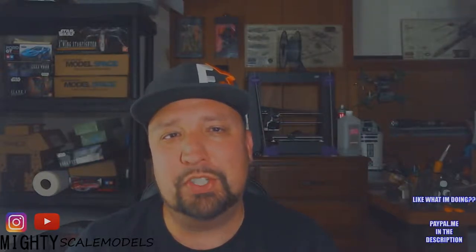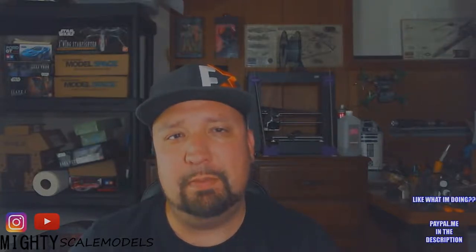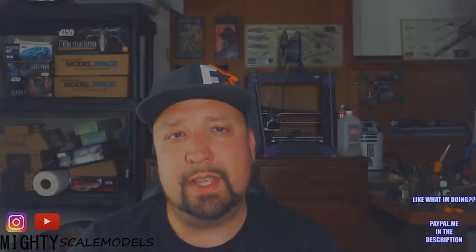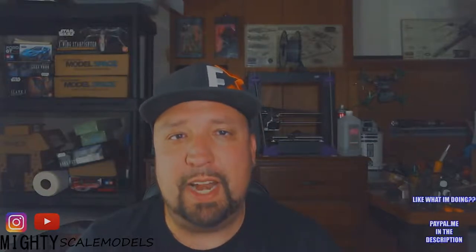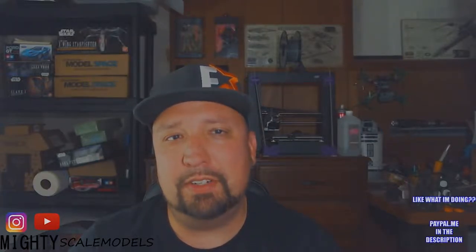Hello everybody, I'm Chad. Welcome to the Mighty Scale Models channel. This is going to be a little introduction to myself as well as an unboxing and a look at the 1/35th scale Tamiya Jeep Willys 4x4 quarter ton truck. I'm an avid modeler — I've been modeling for around 25 years.